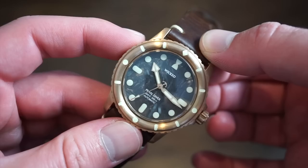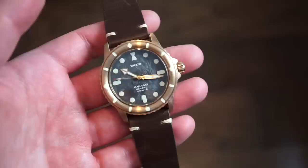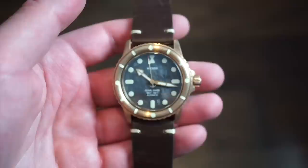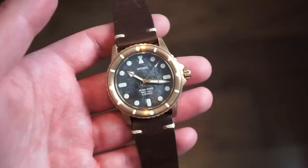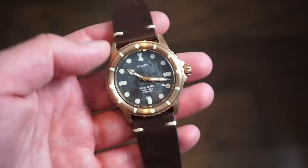The dial comes in this pearl version and a few other options — I'll show the red dial shortly. We get a double-domed sapphire crystal, which you can see popping up nicely. This model runs the STP 1-1-1, a Swiss-made caliber produced by the Fossil Group — an automatic movement very similar to the ETA 2824 or Sellita SW200. It beats at 4 Hz, or 28,800 beats per hour.